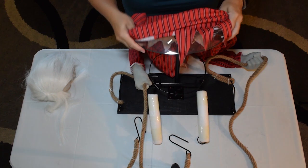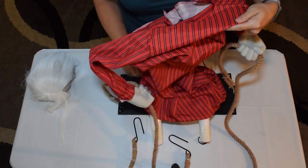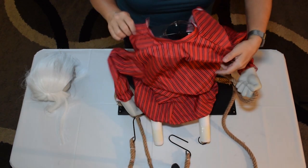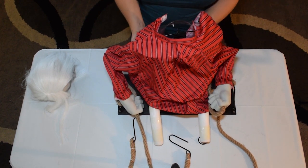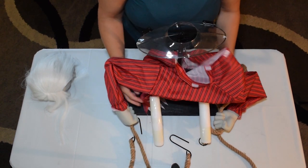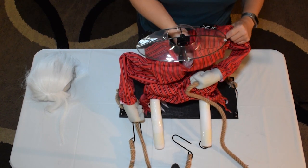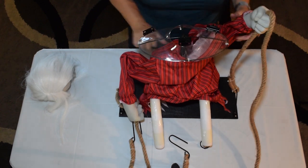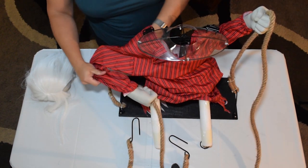Her dress is going to go over now. Don't bother velcroing it until you have everything set up. We can fix her legs later. Let's put her arms back in their holders — one arm, two arms.